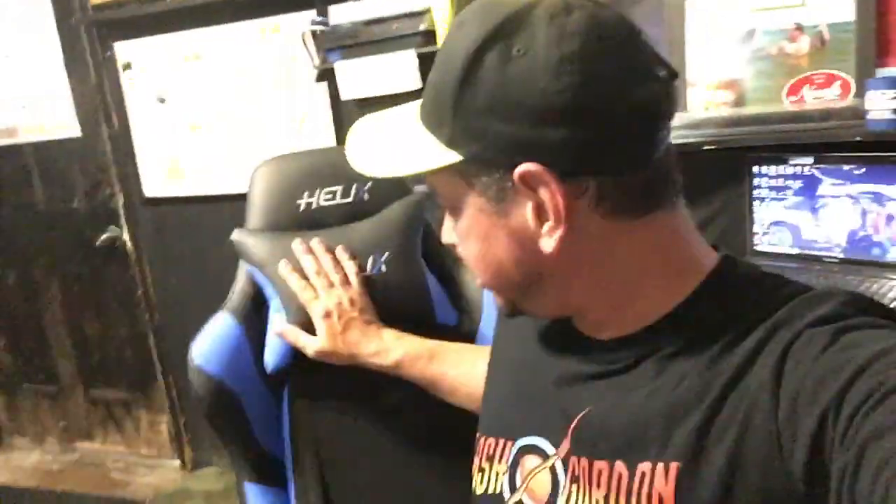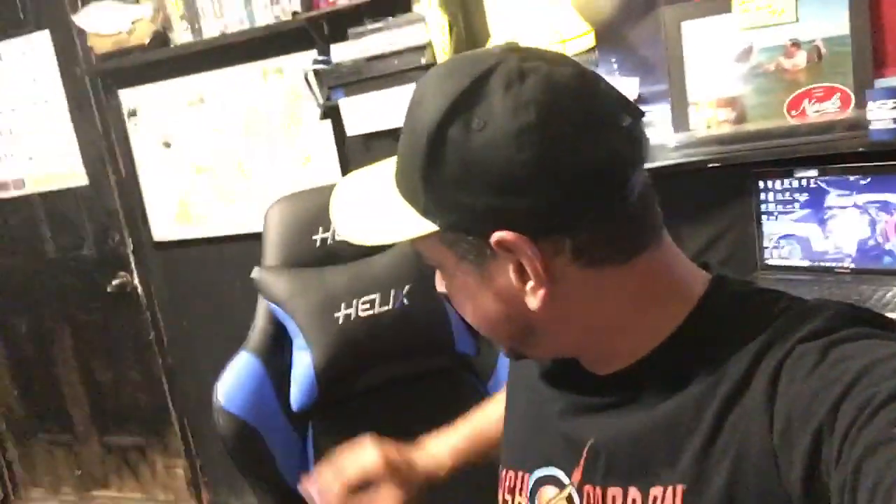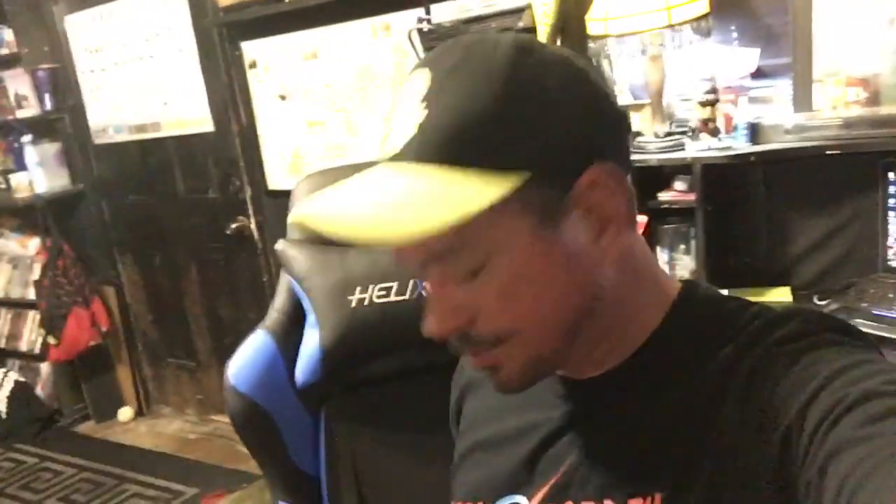I was thinking of just exchanging it for another one without the cuts in it, but the more I sit in it I realize it's just too high for me. So that's the Ross Boss review of the Helix gaming chair with cooling technology — which I haven't felt yet. I'm not too thrilled with it, so it's going back. All right, I'm out — take care everybody.